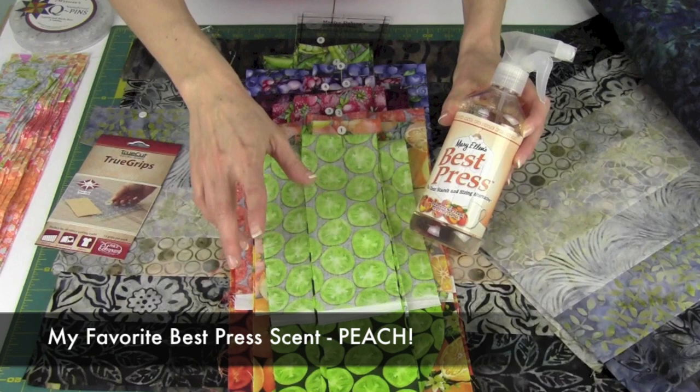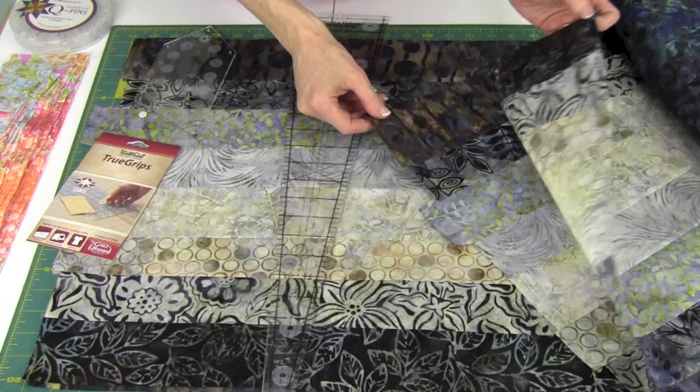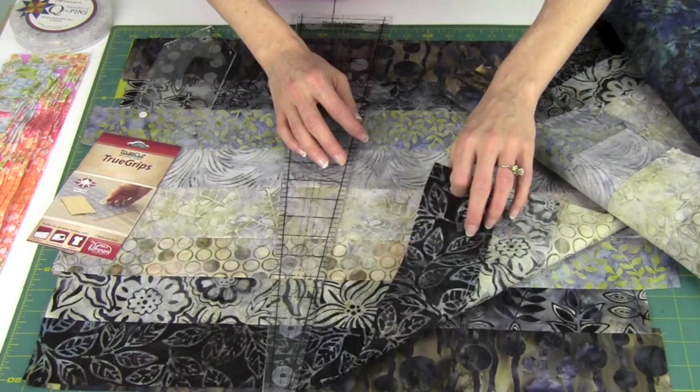We best pressed all these pieces of fabric before we cut them out, and we'll probably best press again once we get our strips sewn together. After we have them numbered and know the order, you're going to make four different stratas, all in the same order from light to dark — or however you have them set up. These are going to be kind of a dark, light, dark arrangement.